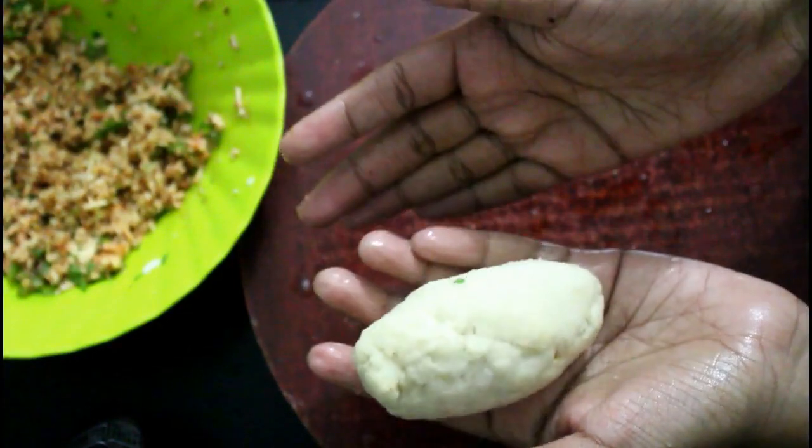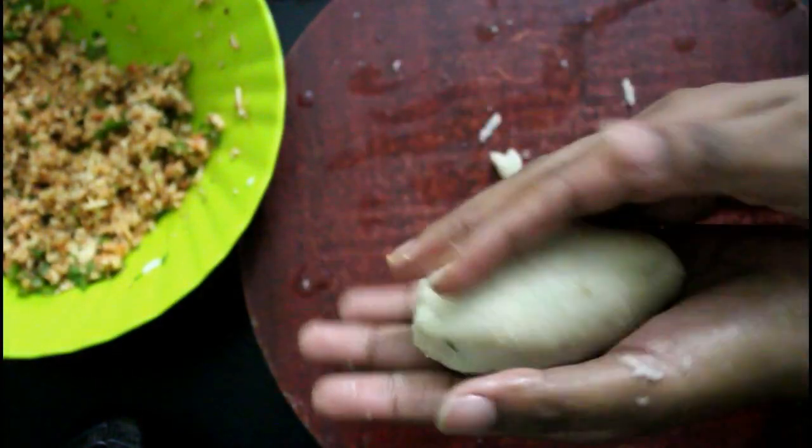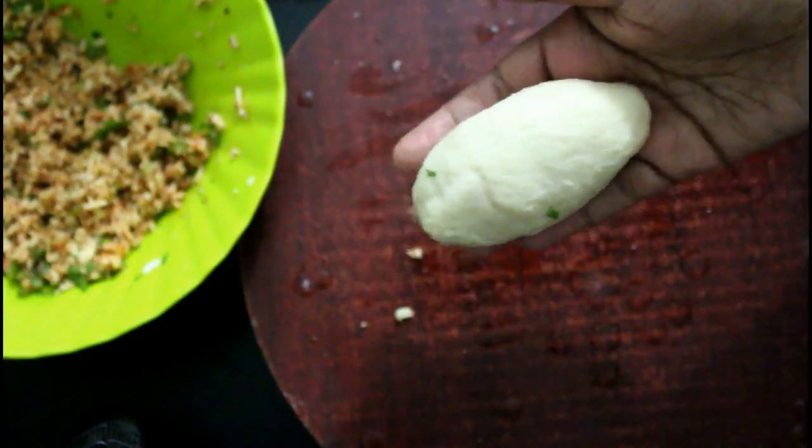You can cook the bread roll for about 4 minutes. The coating is good — you can cut the coating on the sides as well.